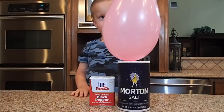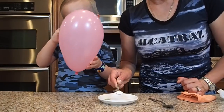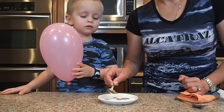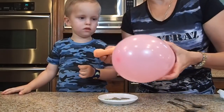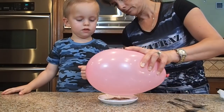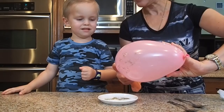For this fun experiment we're gonna see how you can use a balloon to separate pepper from salt. We'll need one teaspoon of salt spread around and some pepper. Then we're gonna take a balloon and a towel to create static electricity. And we got the pepper — yay!